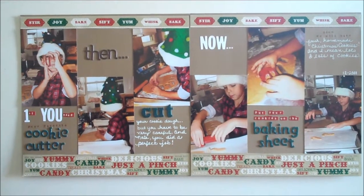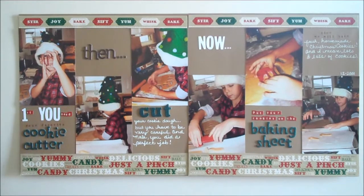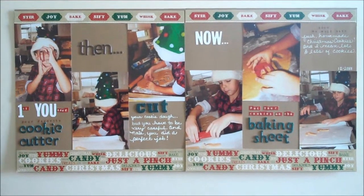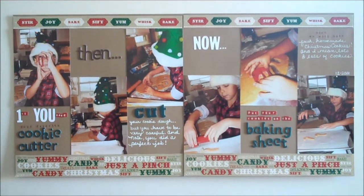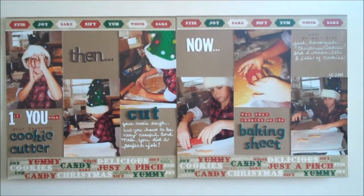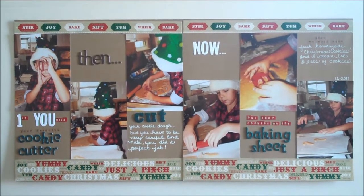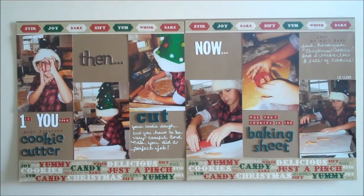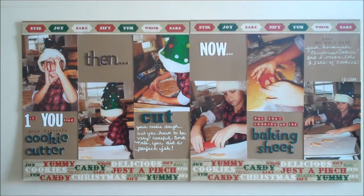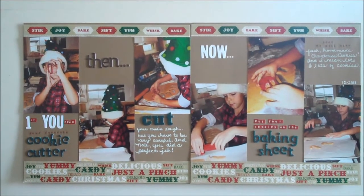It looks easy. There's nothing spectacular. This is one of those layouts you do when you're burning out and you want to get the album done. It's a Recollections craft cardstock in the background. The edges, the borders, are from Die Cuts with a View.